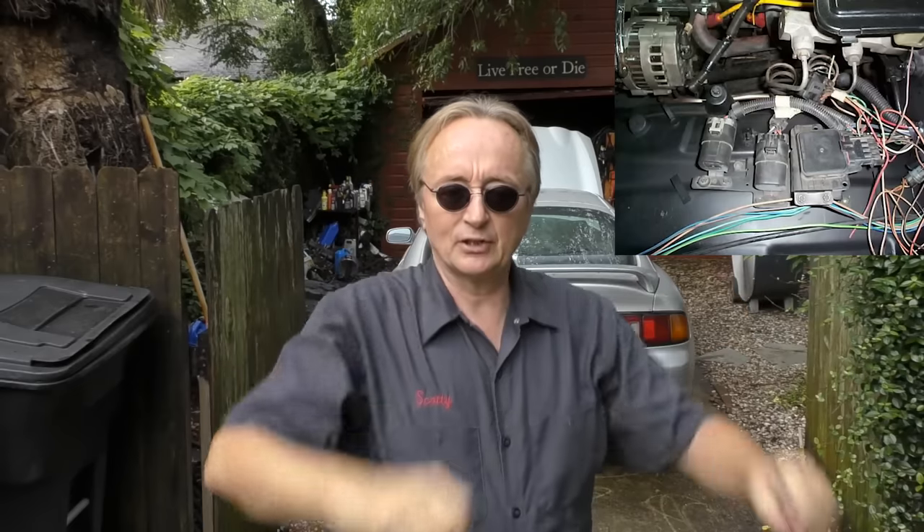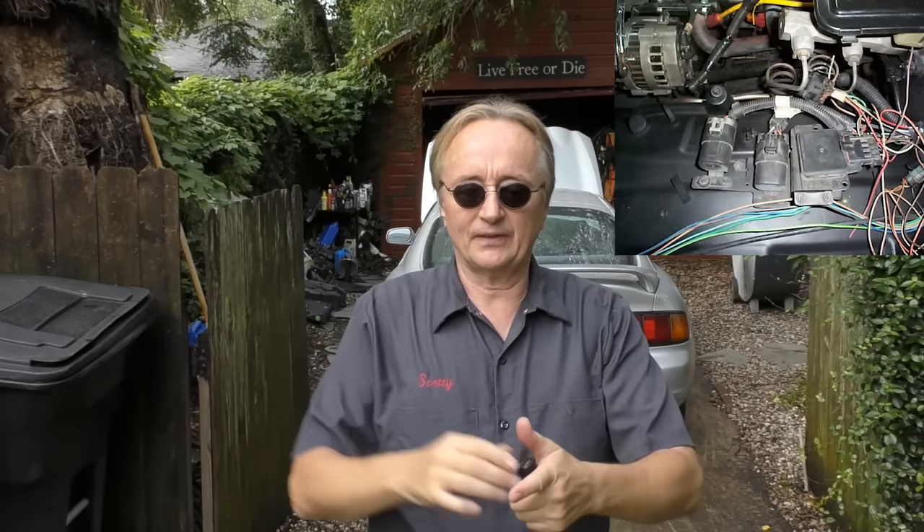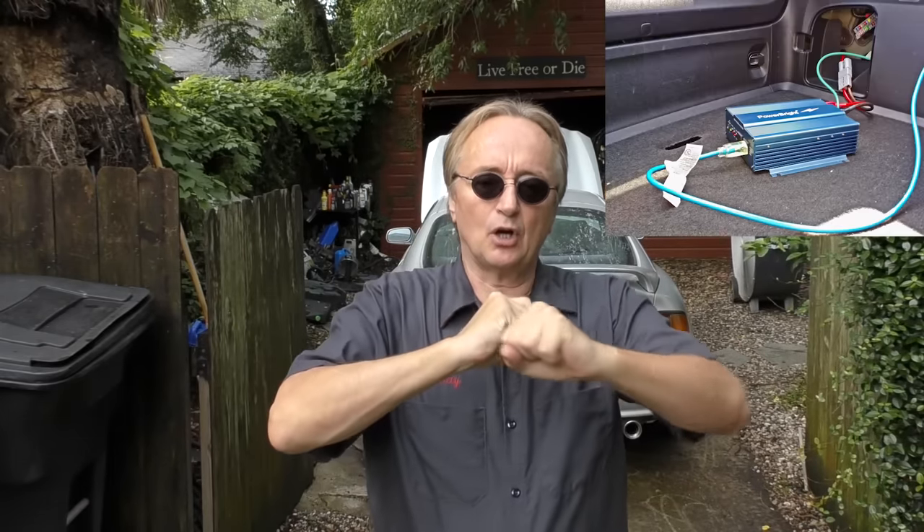Modern cars with all their wiring and computers are sensitive. I've seen a lot of kids put in a fancy stereo system and just go under the dash, find a power wire that has power when they turn the car on, and start wiring stuff off of that — you can destroy computer systems doing that. If you're really serious about power in your car, put an inverter in it. Then you can have all the power you want running directly off the battery with its own fuse, so you're not taxing the electronics of the car in a way it wasn't designed for.